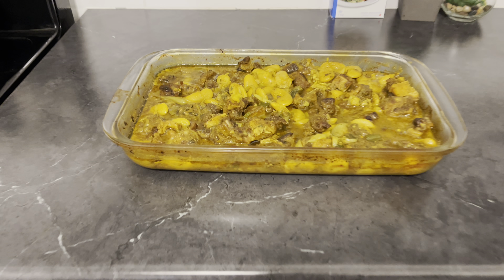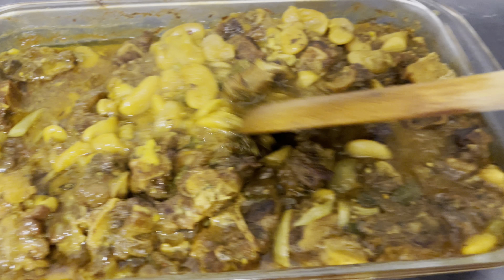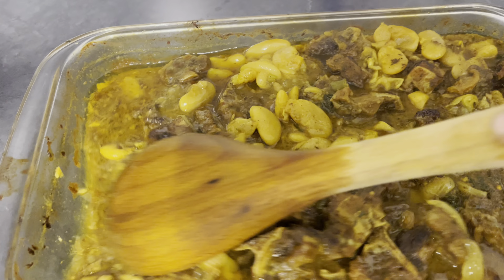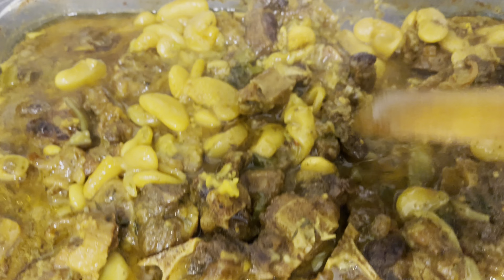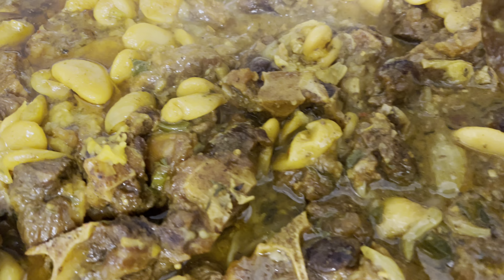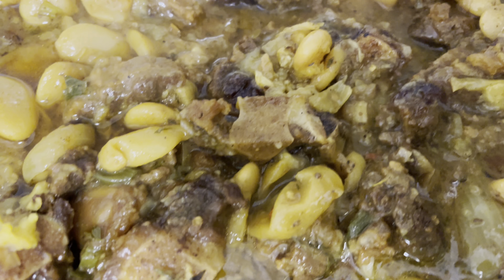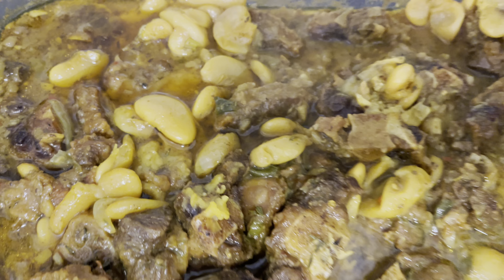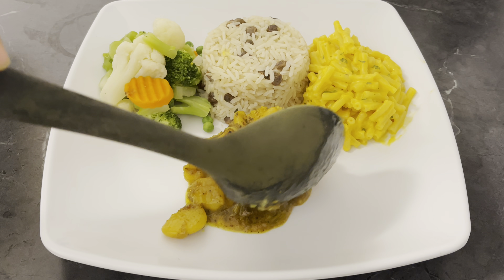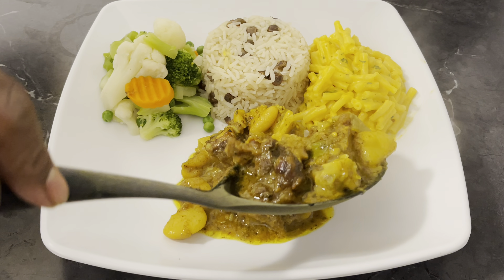I'm giving you a sneak peek before I do the plating. This is the finished product — guys, you want to smell this, it's magnificent. Look at it! Here is the finished product of my curry oxtail right here.